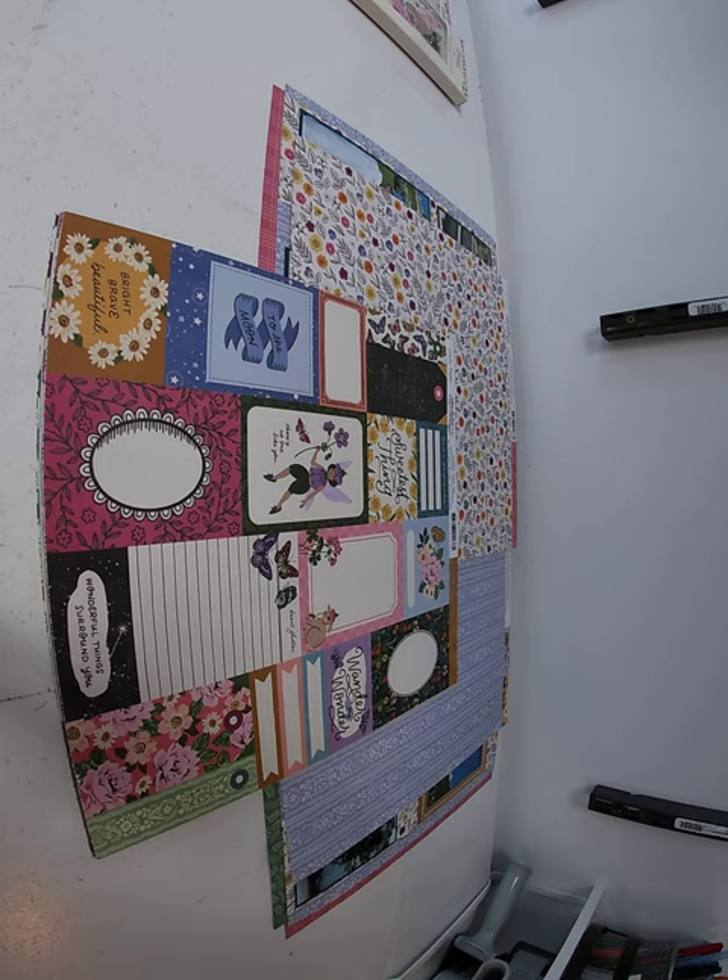Hi, it's Toni Tresilius coming to you with this week's Hump Day Inspiration. Today we're working with the new Crate Paper Collection called Moonlight Magic. First I will show you the collection and then the two layouts we did.